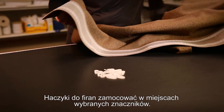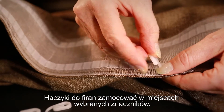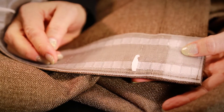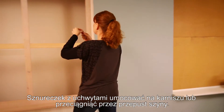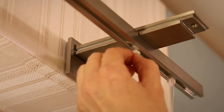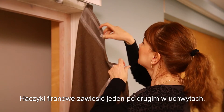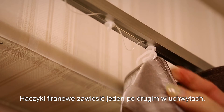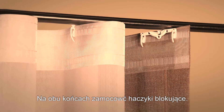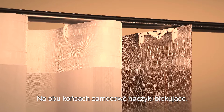Now simply insert the hooks into the loops that correspond to the desired curtain fullness. At this point thread the glider cord through an ordinary curtain track or rod system. Insert the hooks one by one into the gliders. Place one tail end hook on each side of the curtain heading in order to get a continuous curtain wave.